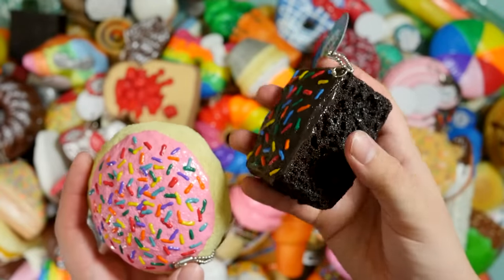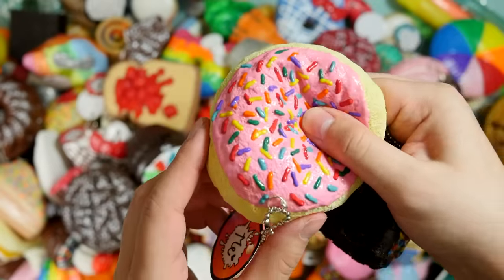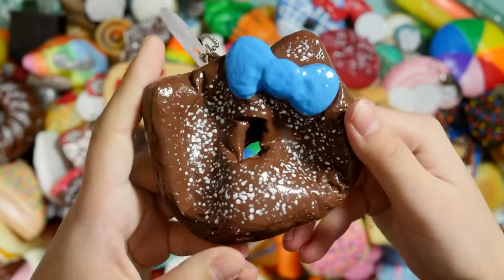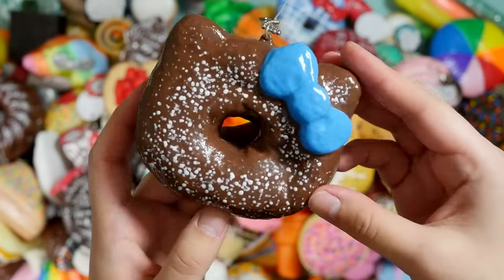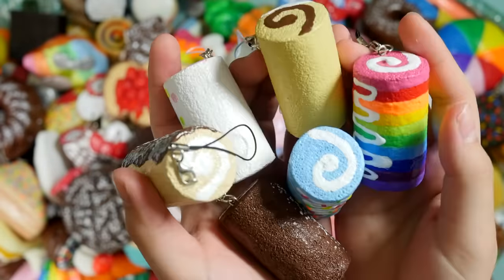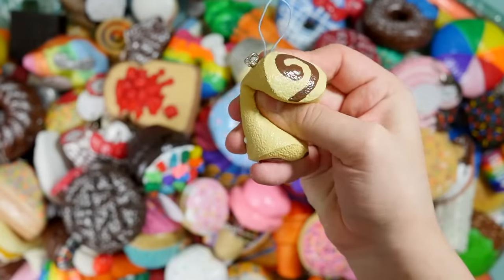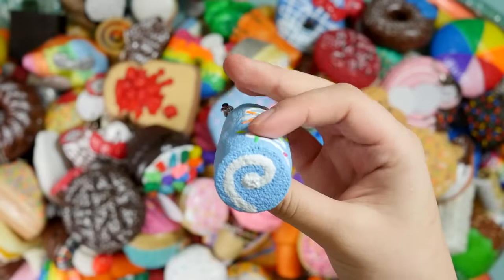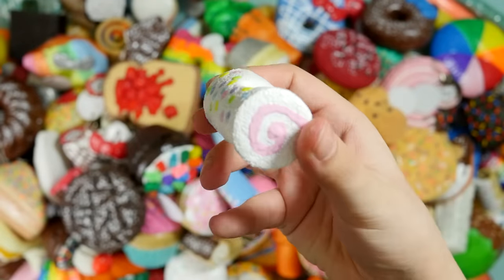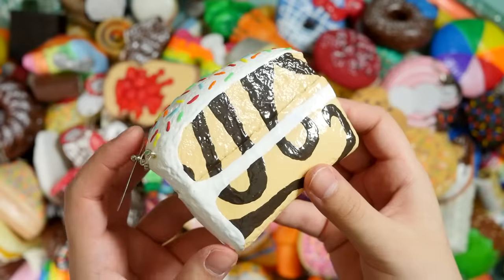These are actually really old memory foam squishies. This is a brownie and a sugar cookie with some icing. Chocolate cake — this one's kind of stiff. A chocolate Hello Kitty donut. I believe this is supposed to be cotton candy themed Hello Kitty donut. I have a bunch of hair curler squishies which are all cake rolls: this rainbow one, a chocolate filled one, a blue one, a white Easter-y looking one, and a chocolate one which is not the squishiest.